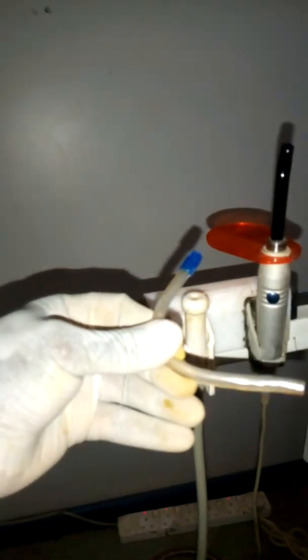Hello guys, today I want us to look at the suction system of the dentistry I fabricated a few months back. This is a suction tip — it is usually detachable and disposable. Whenever someone is being worked on, this one can always be changed.